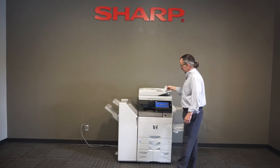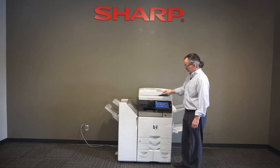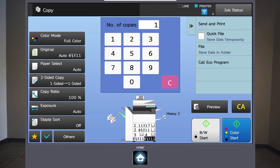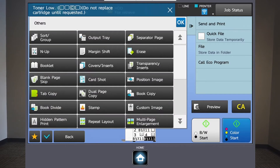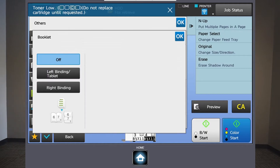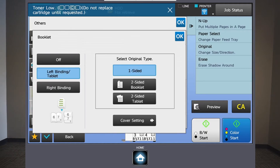Come over to the machine and put the documents in face up. I go into copy mode, and then there are many things under 'Others,' one of which is 'Booklet.' I hit Booklet and it asks me if I have a left or a right binding. As an English speaker, most everything we use is left bound here in America. Then it asks if my originals are one or two-sided — mine are one-sided. So that's all I have to do is tell it I'm doing a booklet.